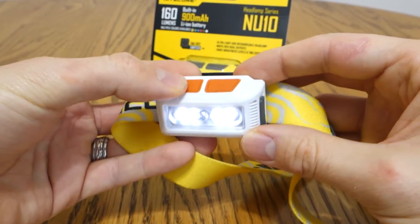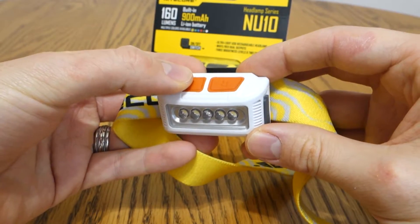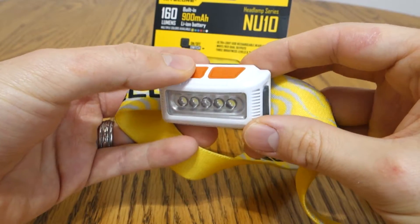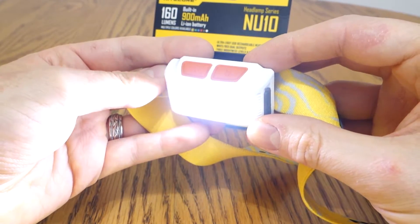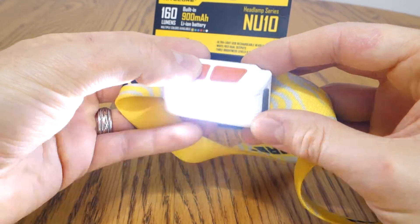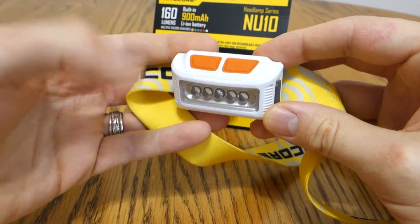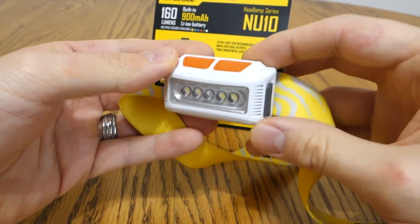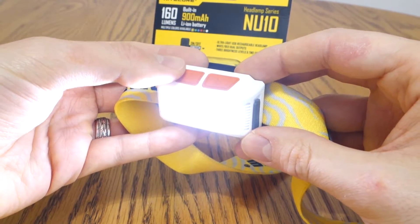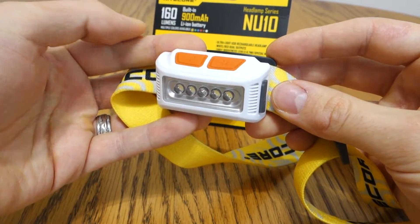Pushing the power button once turns the light on. It has three levels: low, mid, and high. If you're in a primary output mode and you wait three seconds and push the power again, it'll actually turn off the light. So it doesn't continue cycling through the modes to get to off — it's a little quirk to remember.